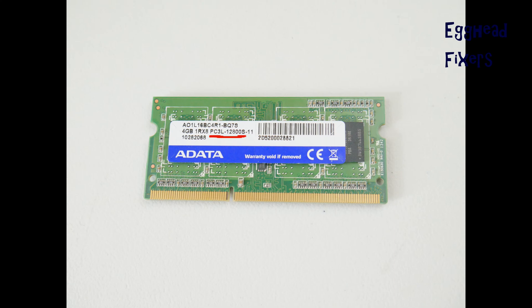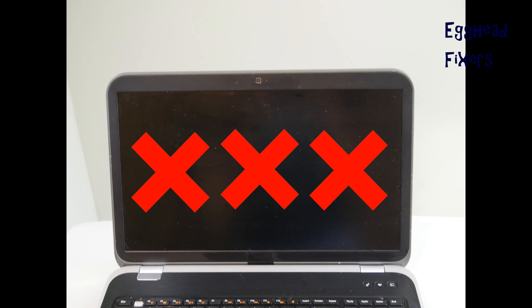To continue troubleshooting if RAM isn't the issue: the next step is to connect the laptop to an external monitor and see if it displays. If it does, the problem is most likely your LCD or LCD cable. If that doesn't work, try replacing the CMOS battery — it's less likely than RAM, but it does happen. Refer to the video linked below, which shows how to perform a BIOS reset by removing the CMOS battery.